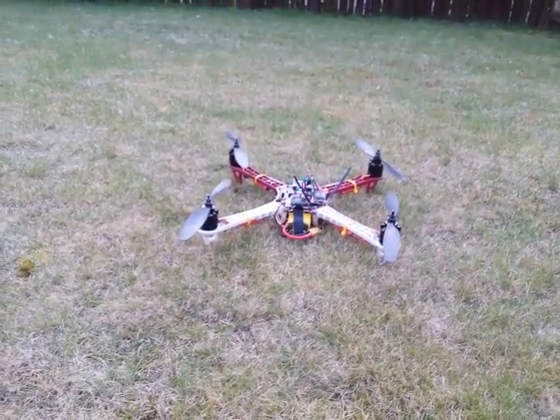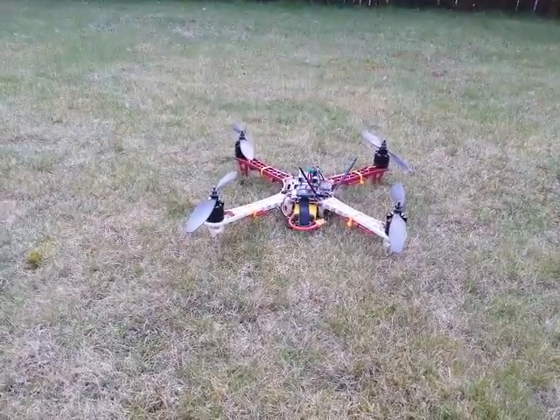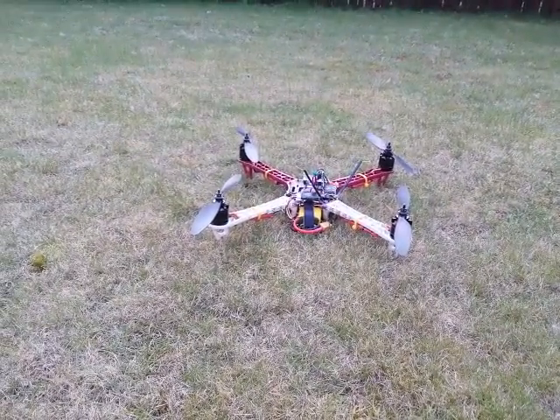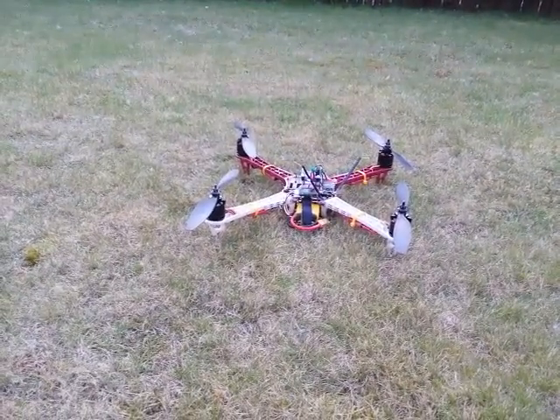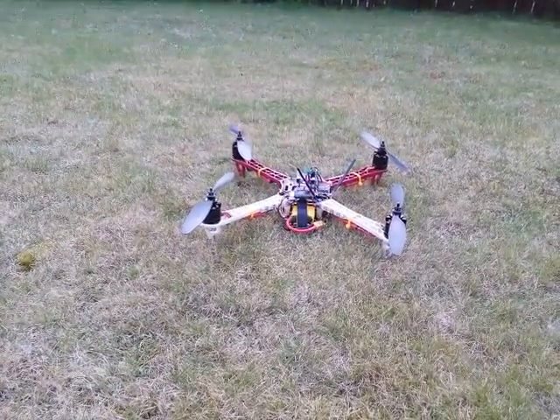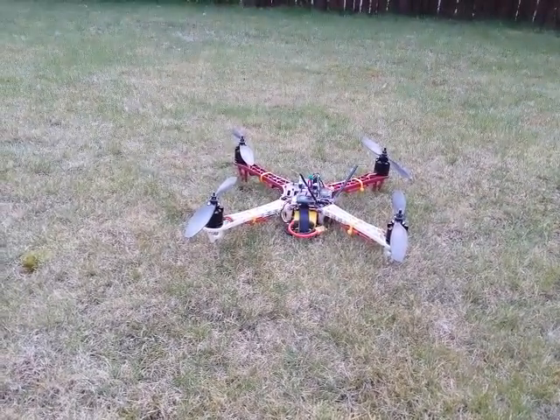This F-450 quad is running a Sparky board with CleanFlight on it. I've tried this with an ACE 32 as well and it does exactly the same thing, which is why I'm thinking it's not the flight controller causing this. I'm going to arm it now — I've set it so when it arms the props spin straight away. You'll soon see what my issue is.